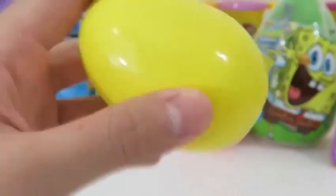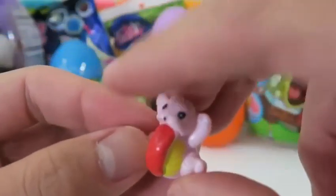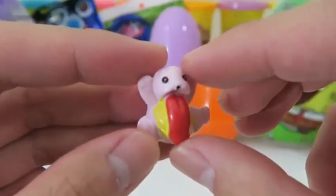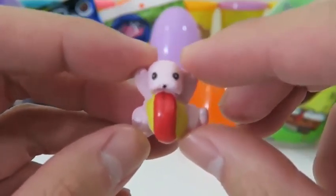Let's open up another Pokemon surprise egg! We got Lickitung — that's a funny Pokemon name! Fun fact: Lickitung's tongue is over 6 foot 6 — that's twice as long as its body! That's so crazy!